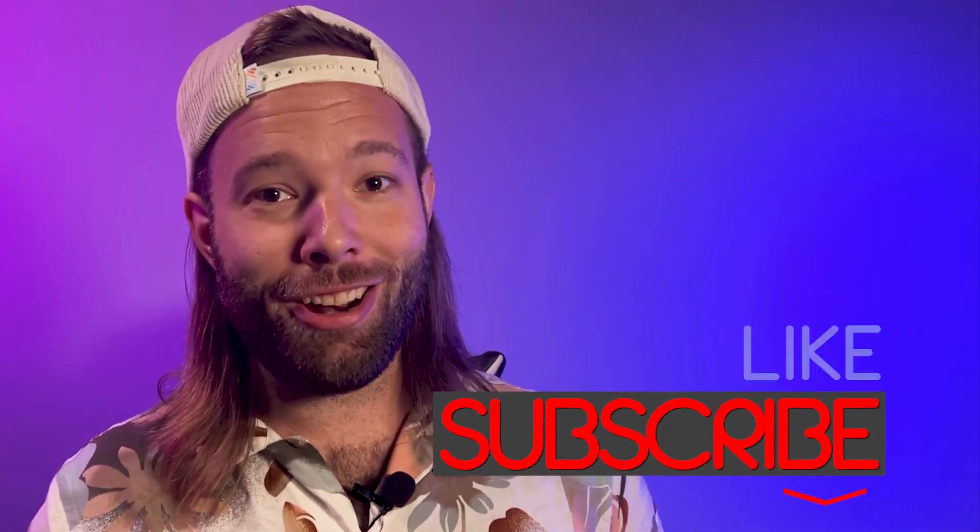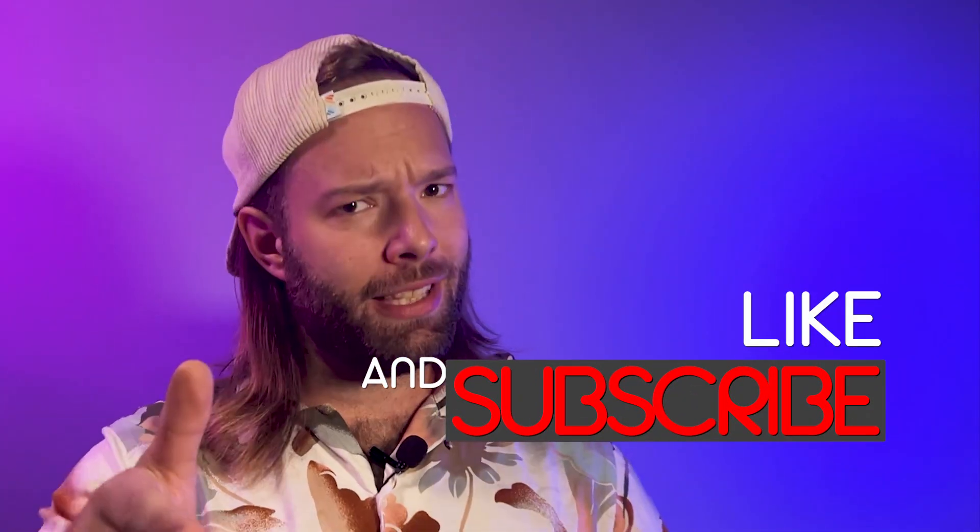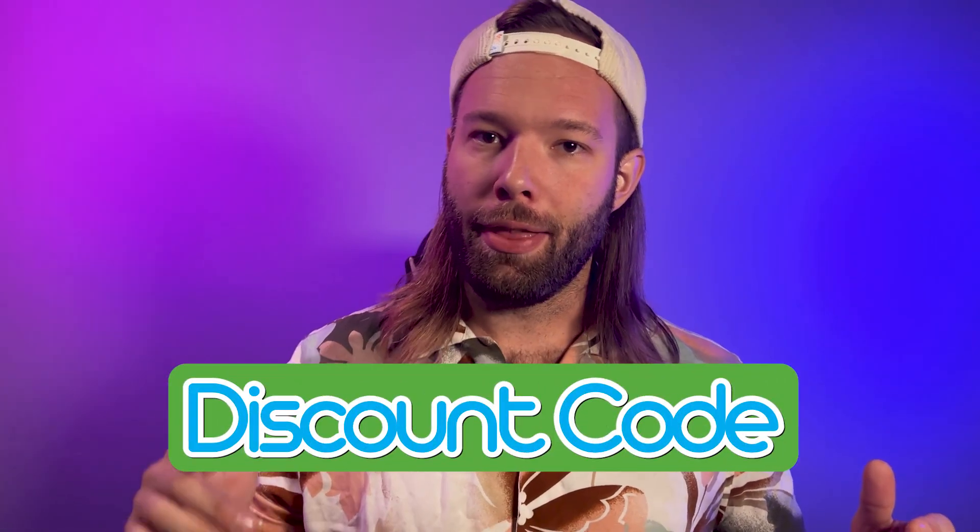Before we get too far into this video, don't forget to subscribe to our channel, like this video, and if you stick around to the end, I've got a super secret discount code for you that I'm going to give to you personally. So stay tuned.